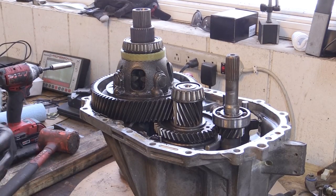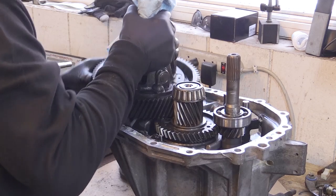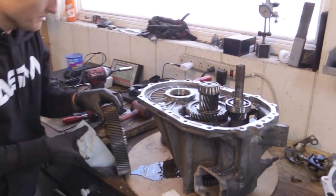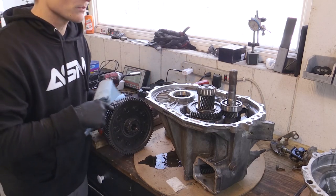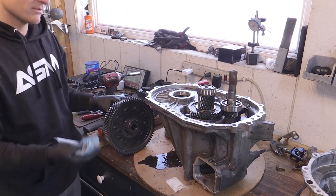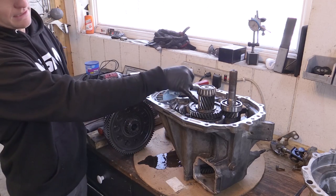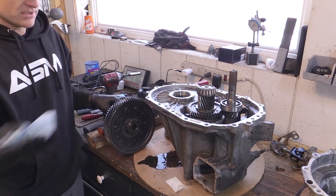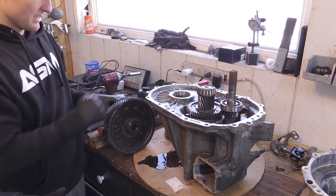Popping the bell housing cover off, you've got your big center diff here. A lot of people talk about the final drive — this is the final drive ring, and you'd also change the output shaft. Some people do the 4.11 final drive, which changes the spacing of all the gears, making everything longer or shorter. You're changing this whole gear and then the output shaft, which is not very easy because you're taking apart the whole trans and the entire output shaft, then reassembling it with a different output shaft and this gear.